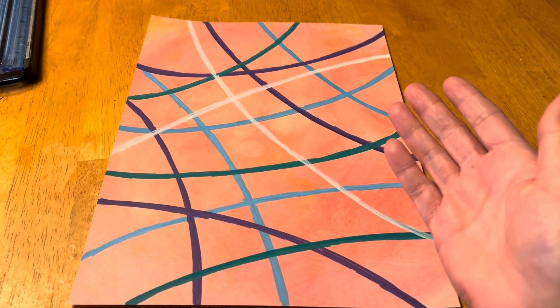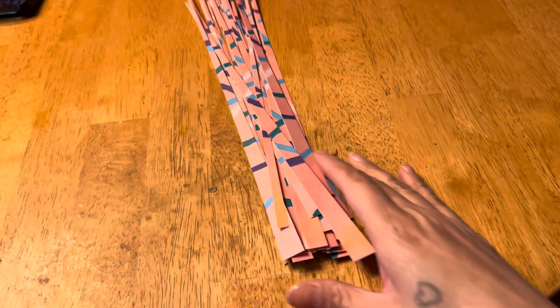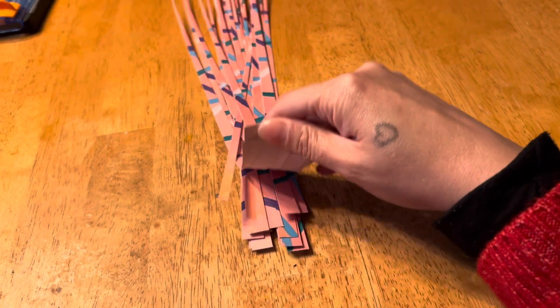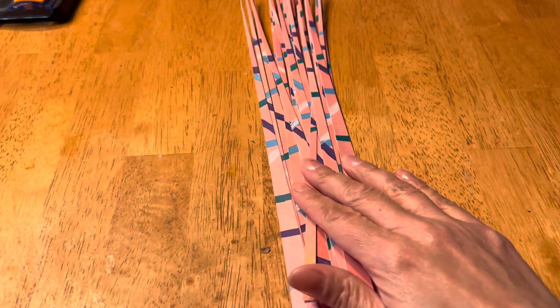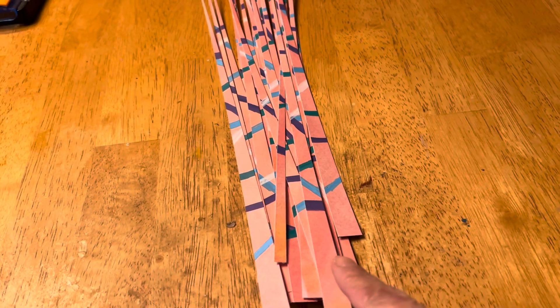Hello, good afternoon! I finished cutting them and this is what they're looking like — little pink and orange, peach, I don't know what color you'd call it. This sunset color, I'm not even sure if that's the right word for it.